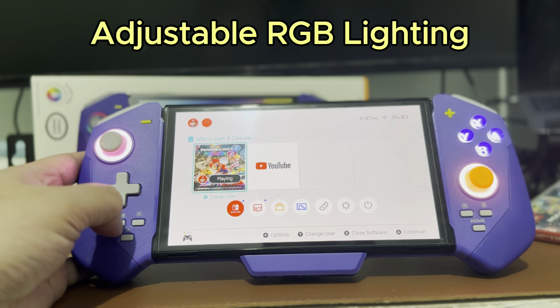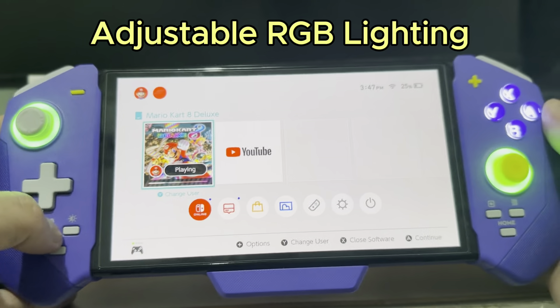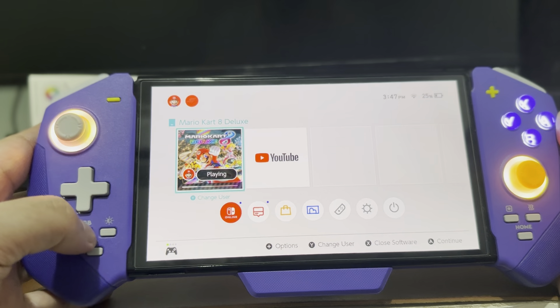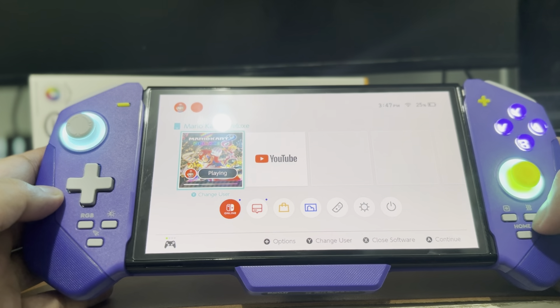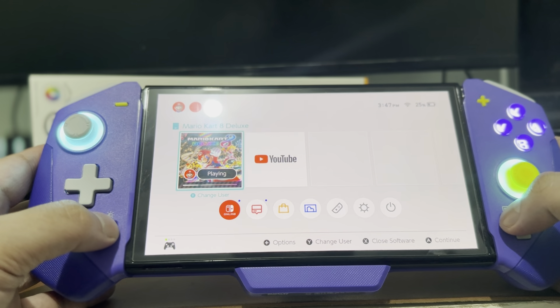The Super Deck does not come with any manual instructions on how to operate this controller — you just have to figure it out yourself. Good thing it's pretty easy to use. To adjust the RGB lighting, all you have to do is press this button and it will cycle through the available color patterns. You also have an option to change the brightness of the RGB. No manuals needed.